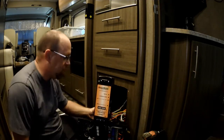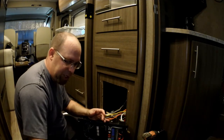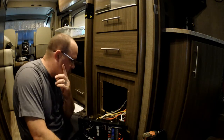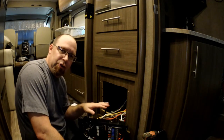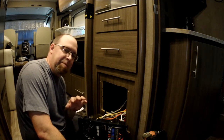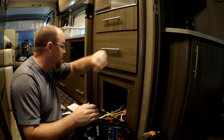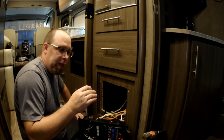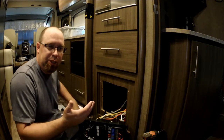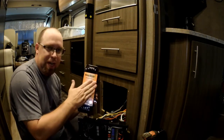After doing the research and looking at the specifications for the Onan generator 4000 model, there is no surge guard in the generator either. Initially I was going to put this just on the shore power, but that's not going to work, because if we're running off the generator we still run the risk of the generator surging.